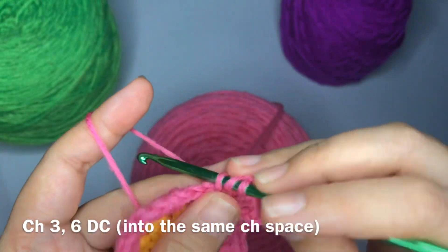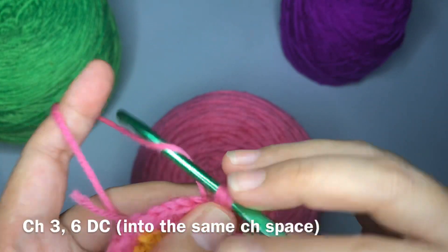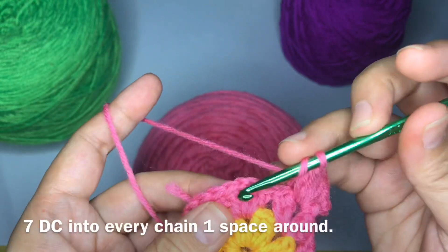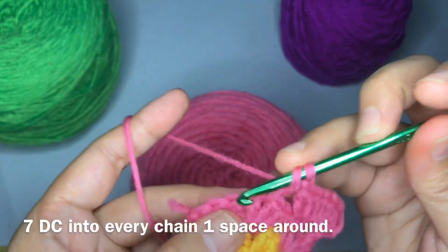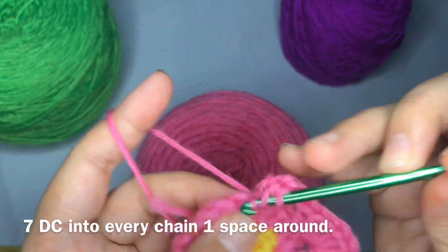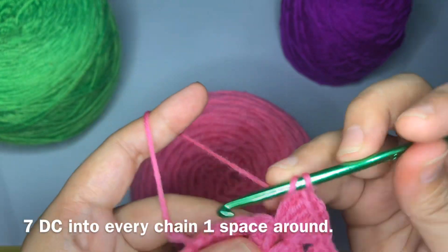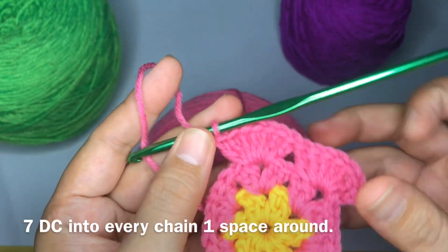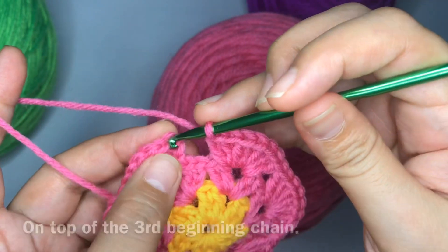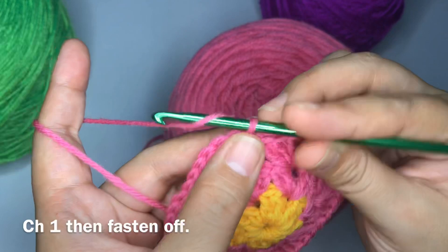We're going to work six more double crochets into every chain-one space, so in this round into every chain-one space you're going to work seven double crochets. To end this round, work a slip stitch on top of the beginning third chain, then chain one and fasten off and cut the yarn.